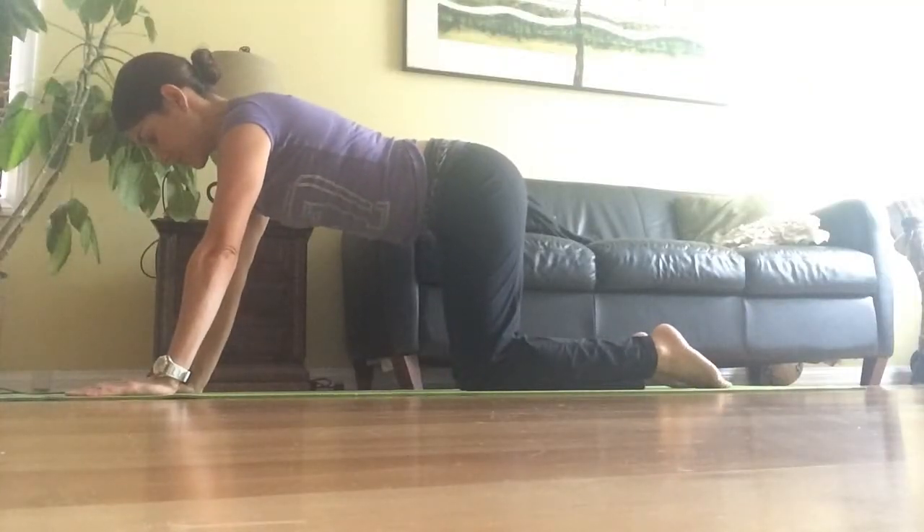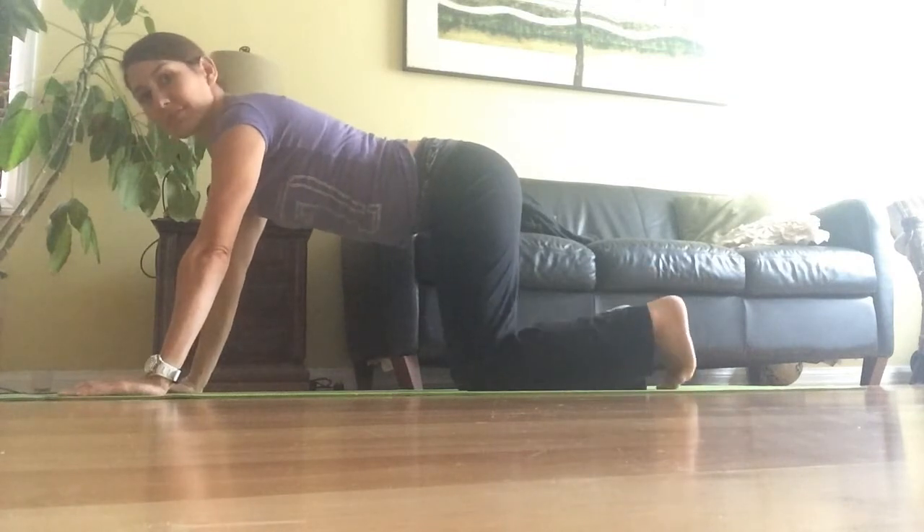So here we go. The first move is the plank, chaturanga, up dog, down dog — that's kind of like a flow. We're going to go through plank, chaturanga, up dog, and down dog so you can see what I want you to focus on in those moves.